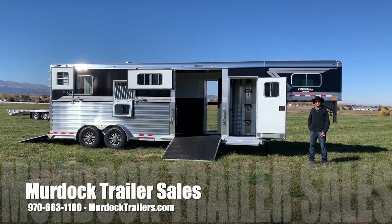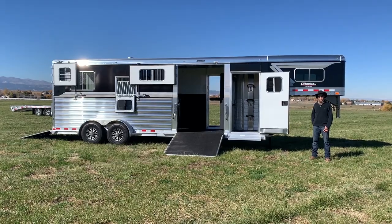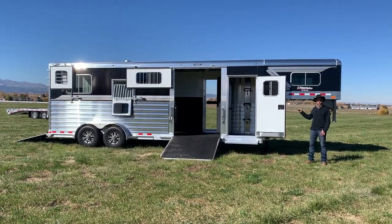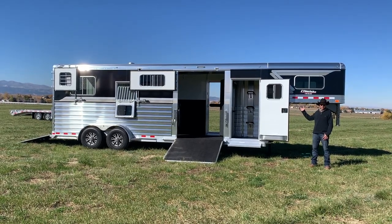Hello everyone, I'm Steve Burnett with Scott Burdock Trailer Sales. I wanted to take a moment to show you an offering from 4 Star Trailer that we have here. This is a 2 Plus 1 model. This particular trailer is designed for your warm blood oversized horses.